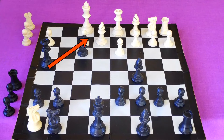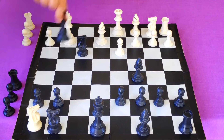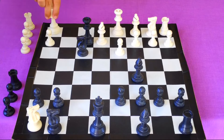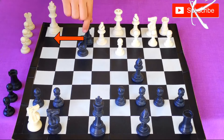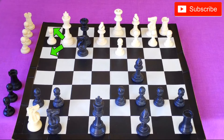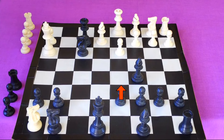With queen to h4 you are threatening checkmate in two ways — queen f2 is mate and queen h3 is also checkmate. To prevent mate white can play king g2, but after queen f2 he is only left with two options. If he plays king h1 then queen to h2 is mate. But instead if he plays king to h3 then pawn to d6 is checkmate by our bishop.